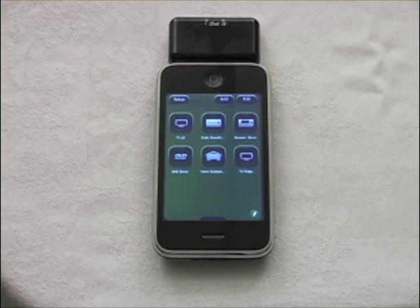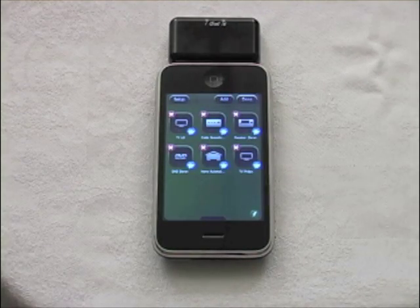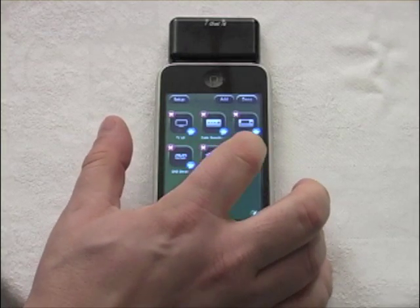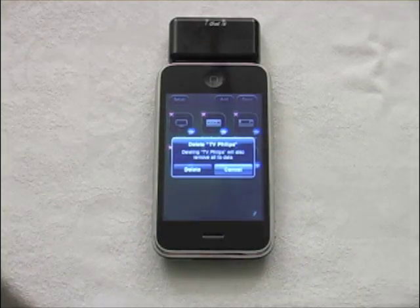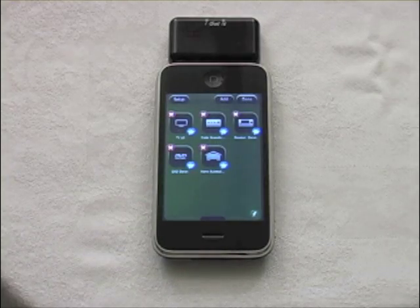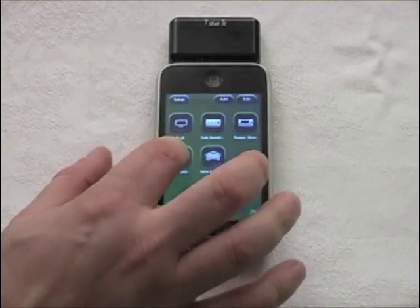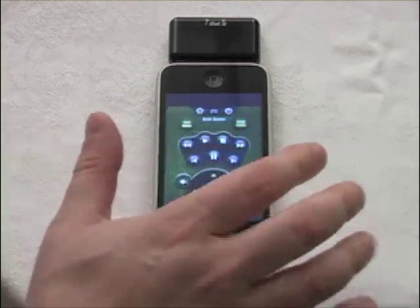To delete or rename a device, go to the home screen and select edit again. You'll notice there's a red X next to each device. To delete a device — for example, a TV from a hotel — click that red X. It'll ask if you really want to delete it; select delete and the device is gone. Selecting done takes you back to the main screen.